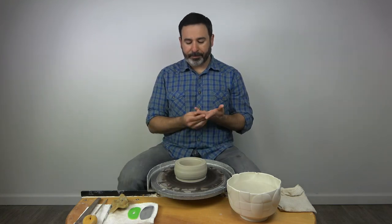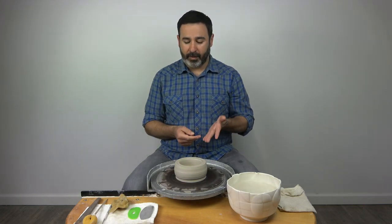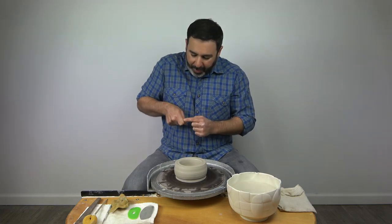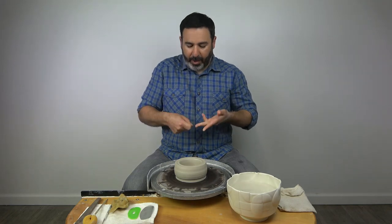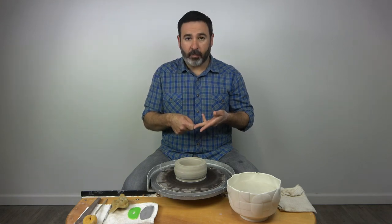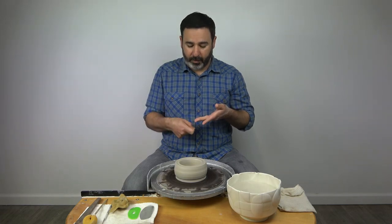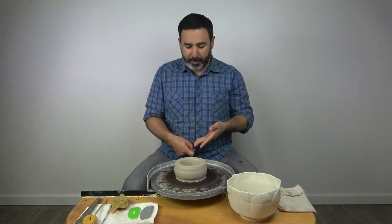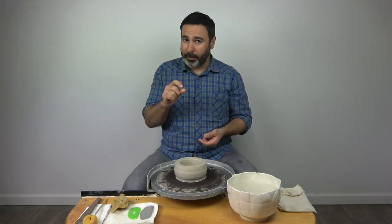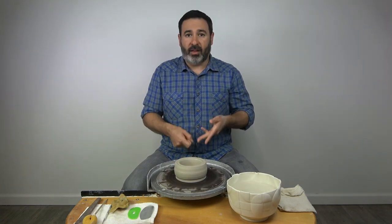I want to talk about hand position quickly. I'm going to use the middle and ring finger of my left hand on the inside of the wall and my knuckle — sort of the pad right here — on the outside of the wall. The most important thing is to realize that these are not directly across from one another. They are offset. The inside fingers are above and the knuckle is below, and they pretty much stay that way. You push out, come up underneath, and then they draw together just at the rim, at the very end of the pull. Think of it as being offset through most of the pull.